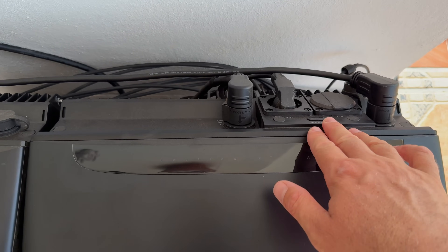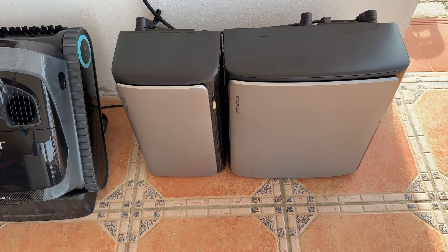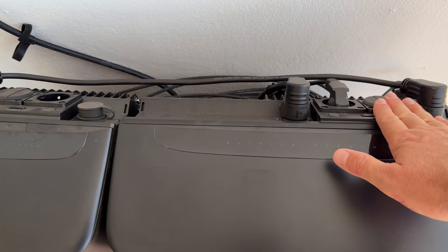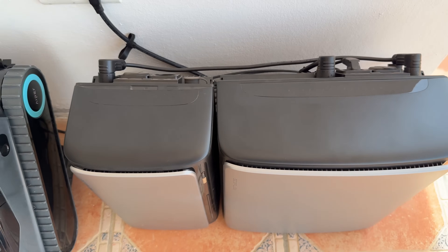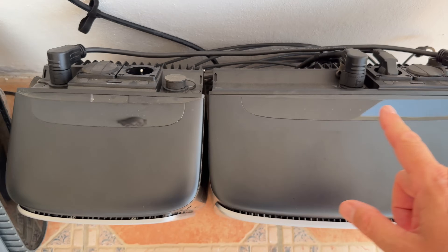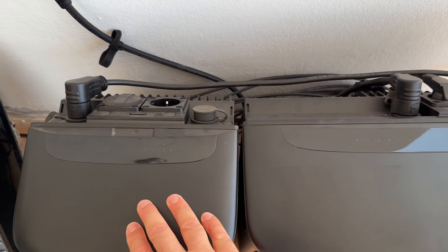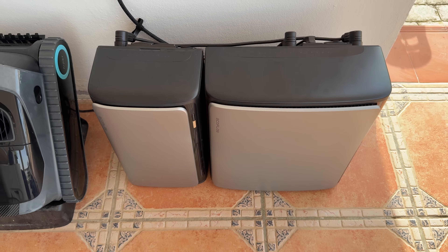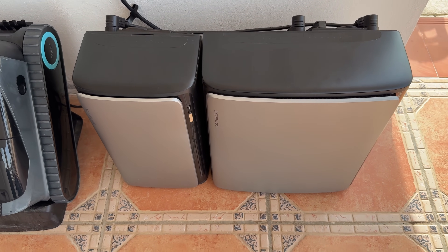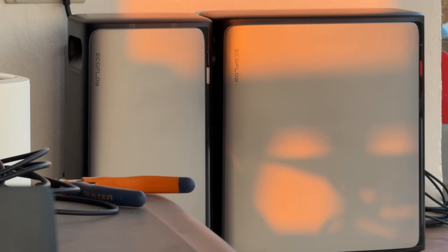These also have AC plugs — two on this one and two on that one. So if you have a power outage you can connect any devices to these AC plugs. You can enable and disable them from the EcoFlow app. These are connected in parallel: the Ultra X is connected to the wall socket and the Ultra is connected to the Ultra X. If you need more storage you can expand the system by adding more batteries in parallel, or each can have its own wall socket — it's entirely up to you.